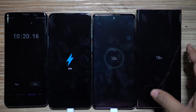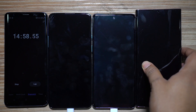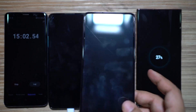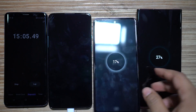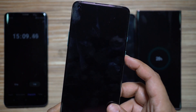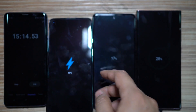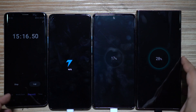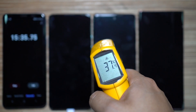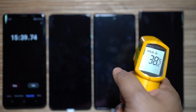At the 15-minute mark: the Note 20 Ultra is at 27%, the S20 FE at 17%, and the OnePlus 8T at 46% — once again very consistent. It's great to see no overheating on any of these devices. My room temperature is about 30°C for reference.